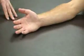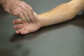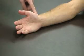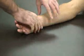Next we're going to be doing special tests for the wrist and the hand. The first ones are for ligamentous stability. The first one is going to be for the radial carpal joints, where we have the radial and ulnar collateral ligaments.